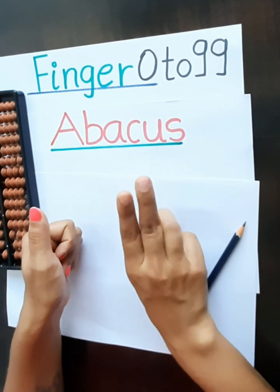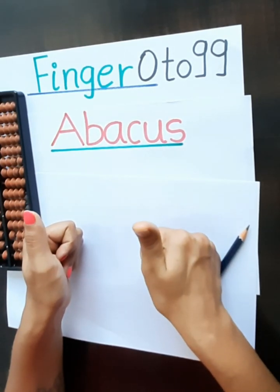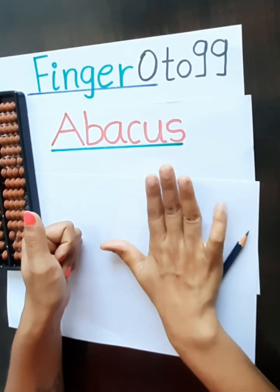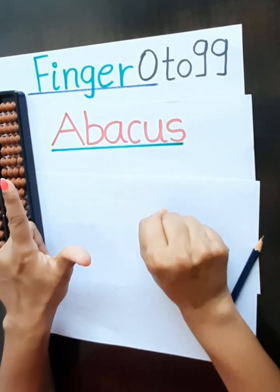52, 53, 54, 55, 56, 57, 58, 59. This is 60, 61.